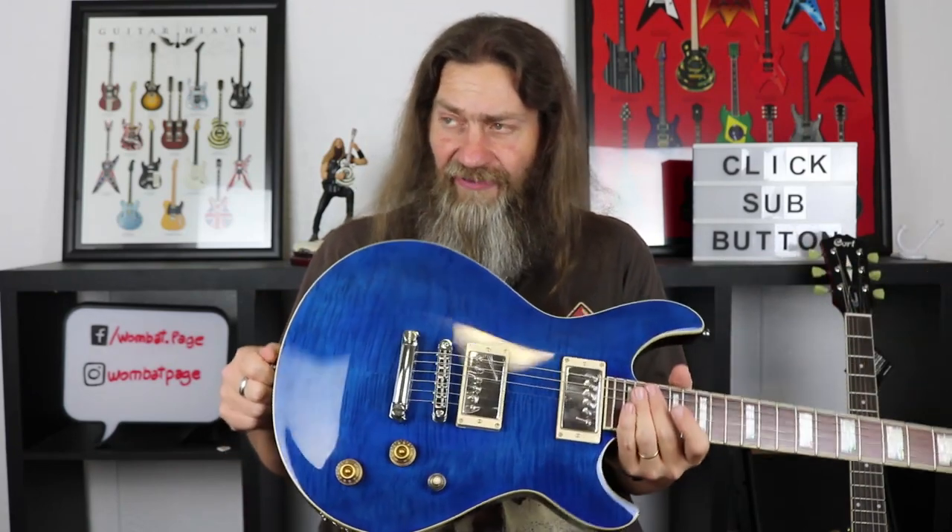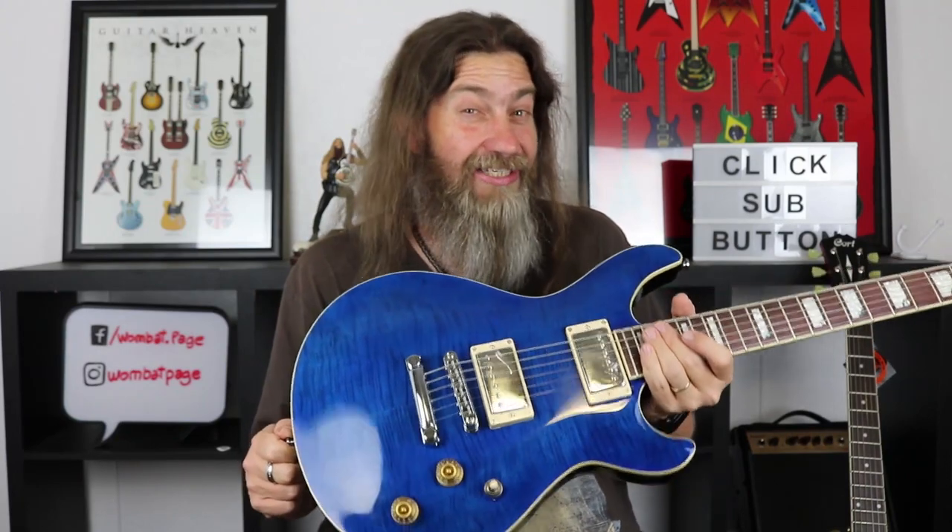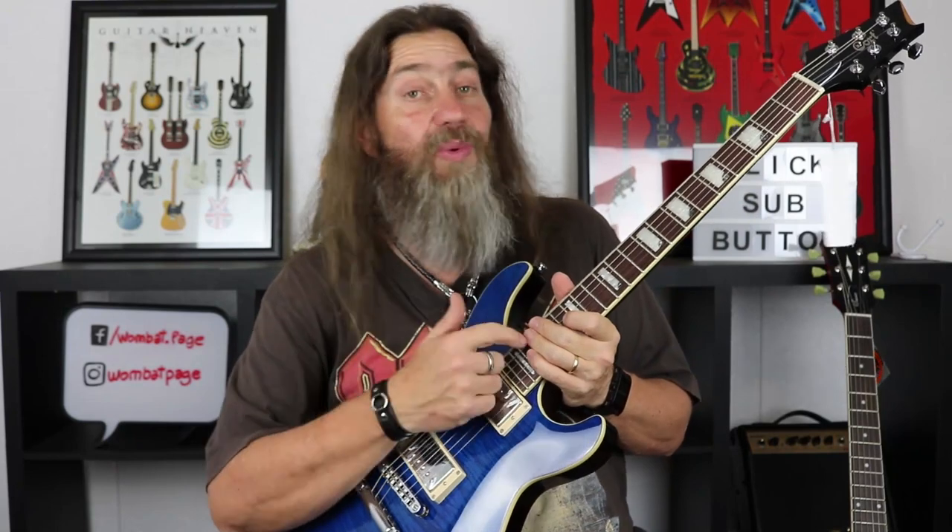The guitar itself is a mahogany body with a flame maple cap, and that is just a fantastic blue. I don't know if the lights and the camera are really going to do it justice — just about every picture of this particular top I've ever seen really doesn't do it justice in person. It is absolutely stunning. Mahogany body, maple cap, mahogany neck with a rosewood fingerboard and 22 frets. White pearl inlays with a little touch of abalone on the corners, which looks a million bucks and really lifts it.